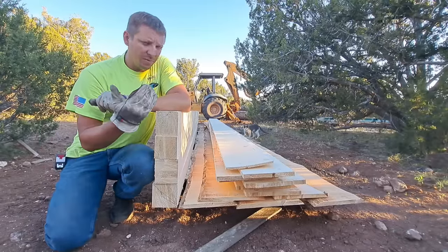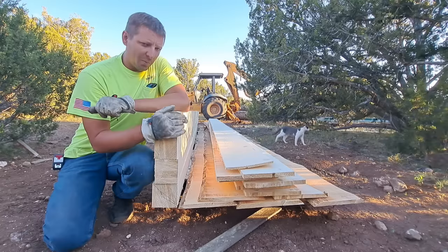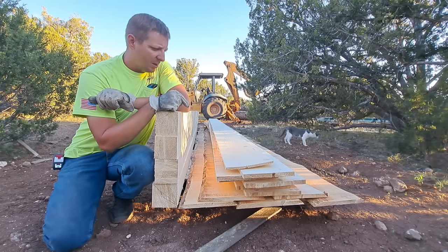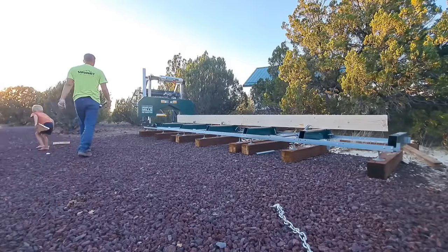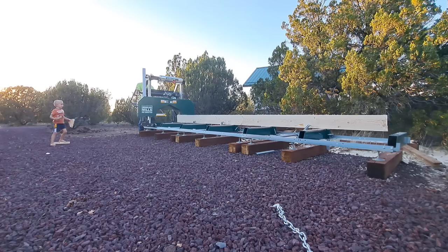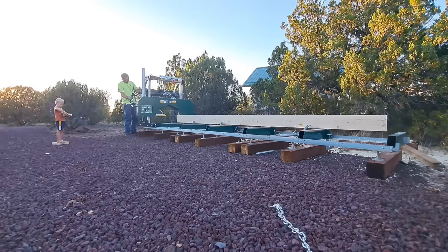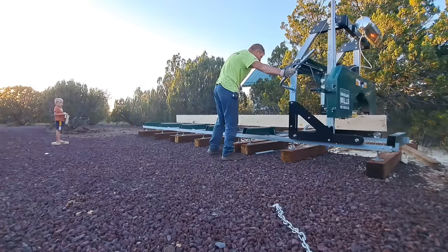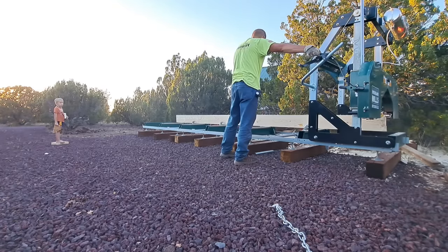Here we have all the lumber from our first log - we got a pretty good amount out of it. I've got to make some sticks called stickers. Basically, they're just skinny little sticks used to space the boards out from one another to help with drying, so that air can get around the boards evenly and they can dry properly. I'm going to grab a couple of these, make those sticks, and get this all stacked the way it's supposed to be. Then we can move on to the next log.